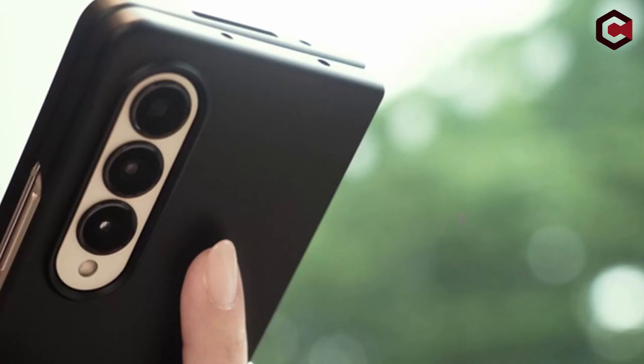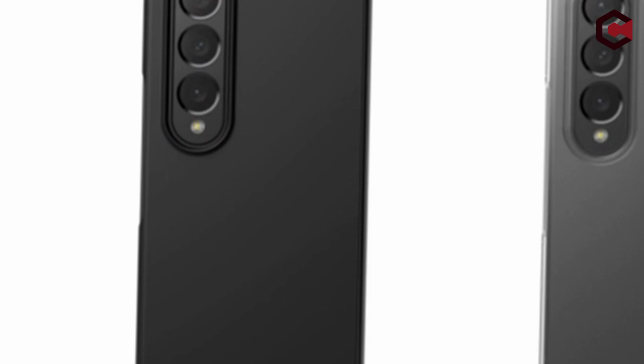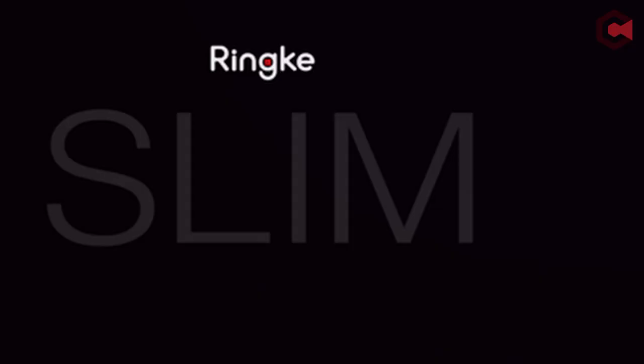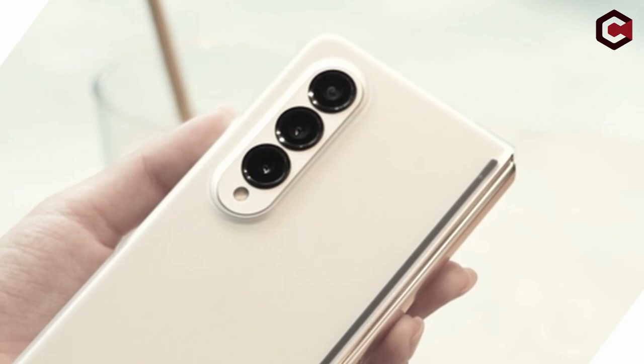The new Samsung Galaxy Z Fold 4 is an amazing phone, but like other phones, it's vulnerable to scratches and drops. A good case is essential to keep your phone looking new, and a clear case is the best way to show off your phone's beautiful design.